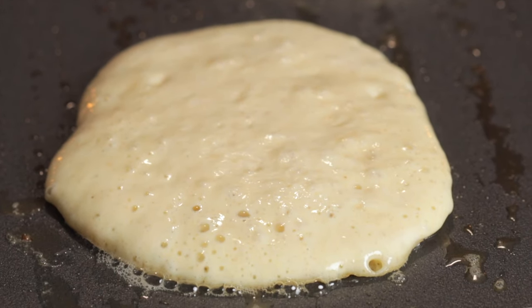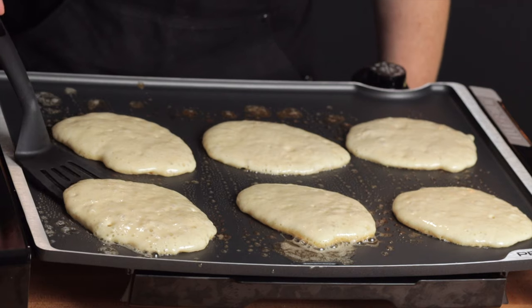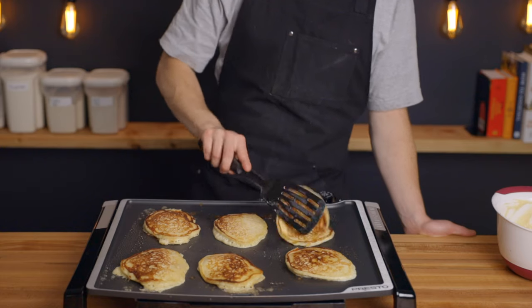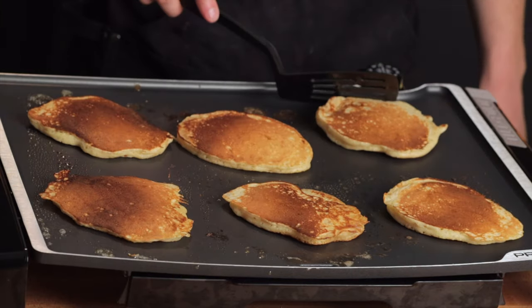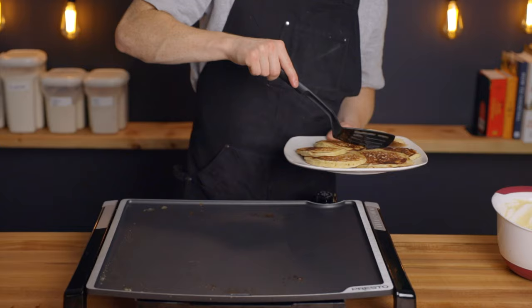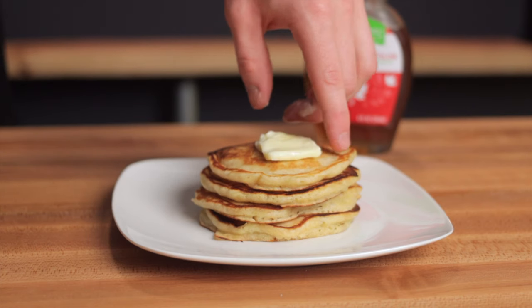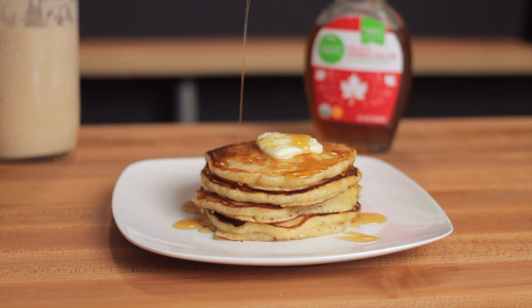Let them cook for about 2-3 minutes until the top side is bubbly and the bottom is nicely browned, then flip them and cook for another 2-3 minutes until the second side is nicely browned as well. If you're cooking in multiple batches, you can keep the first few batches warm by setting them on a baking tray, loosely covering it with aluminum foil, and throwing that tray into a 250°F oven until you're done cooking the rest. You can serve the pancakes however you like, but personally I like to top them with a good smear of butter along with some good quality maple syrup.